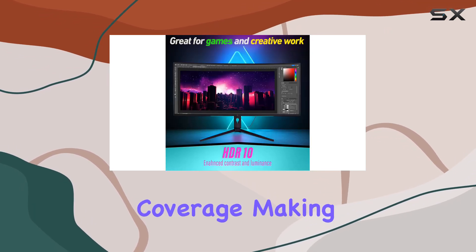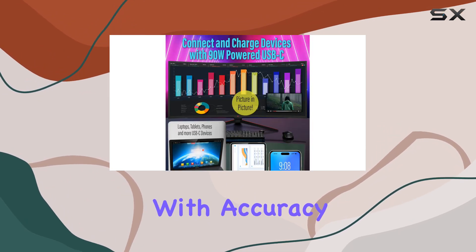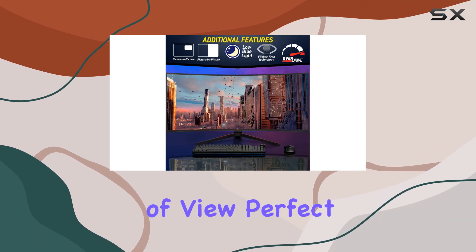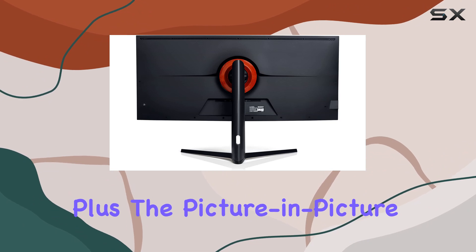The color accuracy is top-notch, hitting 95% NTSC, 96% DCI-P3, and 100% sRGB coverage, making it a go-to for photographers, videographers, and graphic designers obsessed with accuracy. The 21:9 aspect ratio gives you a wide field of view, perfect for multitasking with multiple applications side by side.